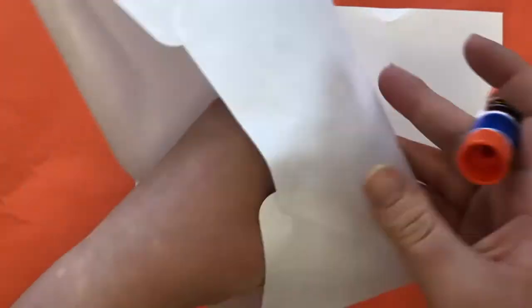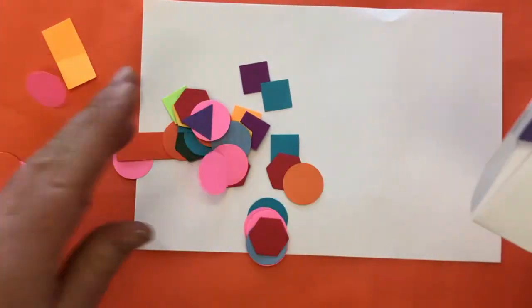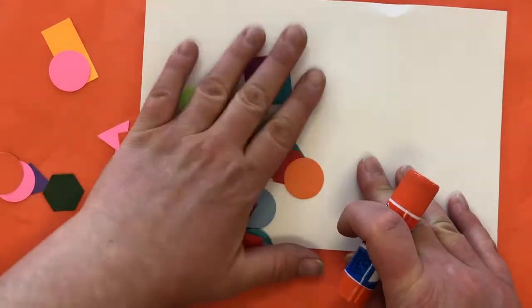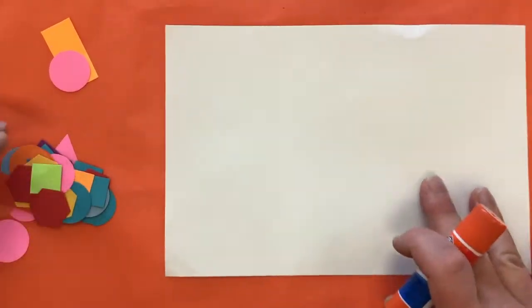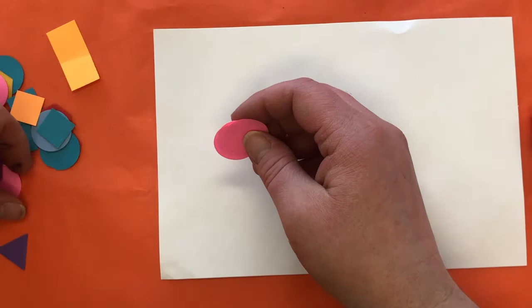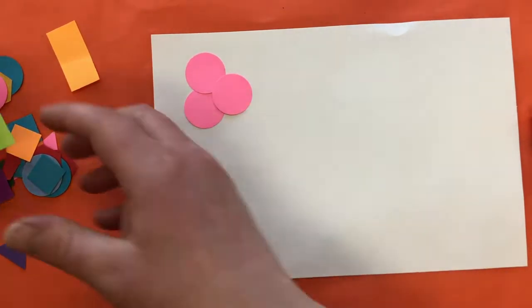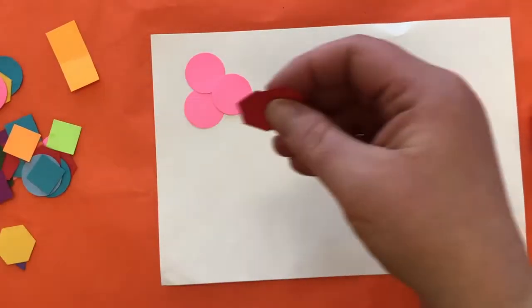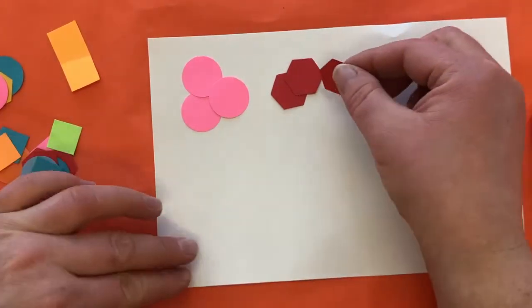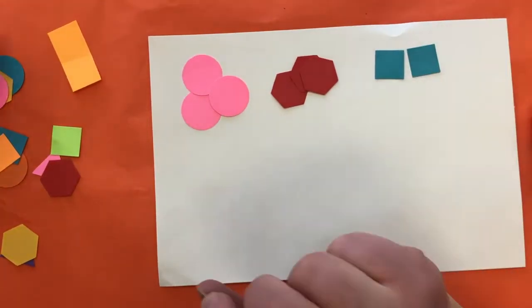Today we're going to create a pattern with pre-cut shapes. If you're in school they're in an envelope; if you are at home they should be in a plastic baggie. First thing I want you to do is pick out three shapes — three different shapes — and make sure there's at least three that are the same color of each shape. Put them in a pile. I've got three pink circles, three red hexagons, and I'm going to go with three blue squares.